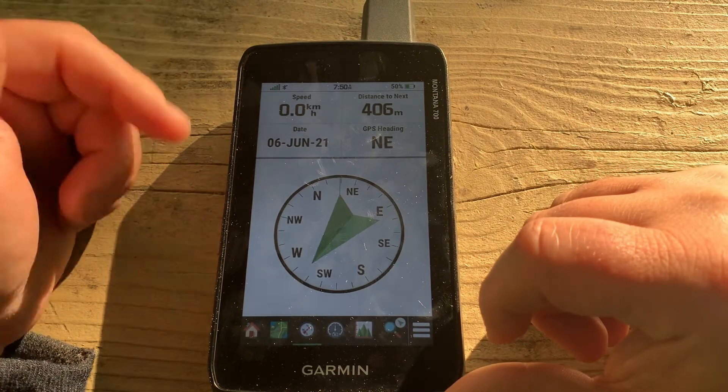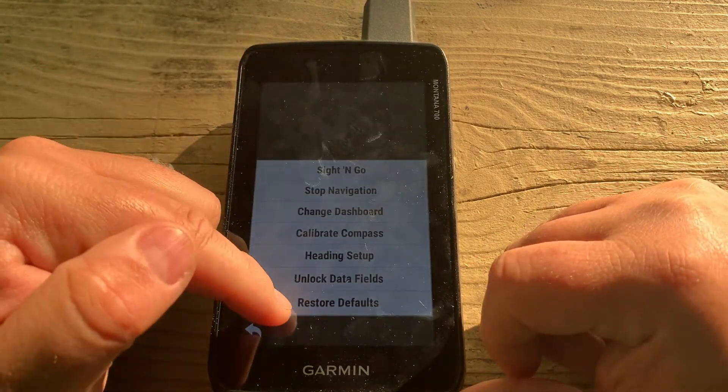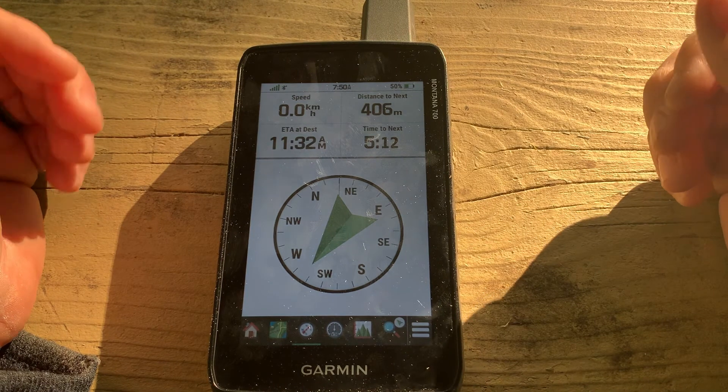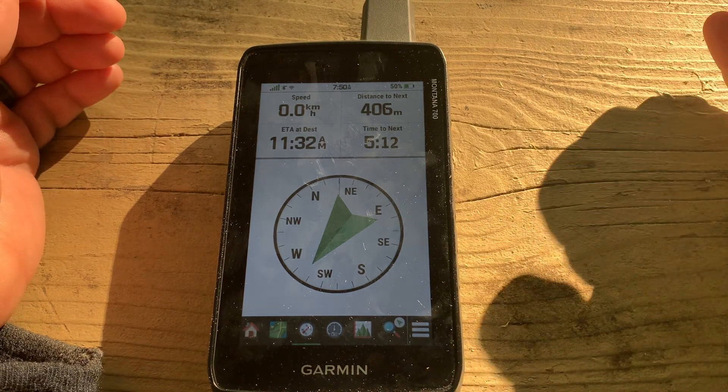Finally, if you've done too much customization and want to start fresh, you can hit Restore Defaults and that brings you back to just like it was out of the box. And there you go — that is the compass page on the Garmin Montana 700.